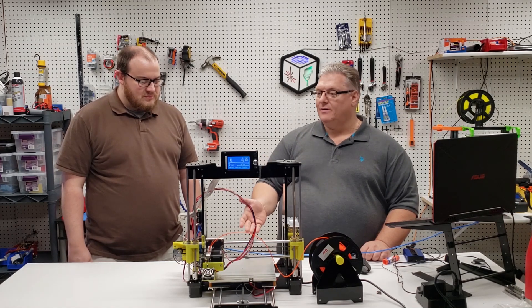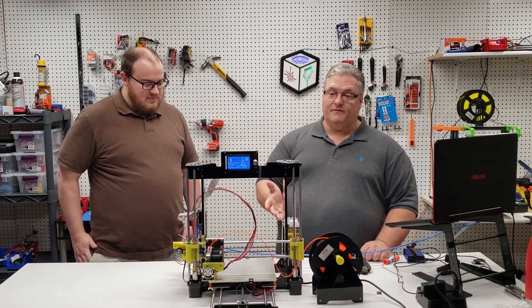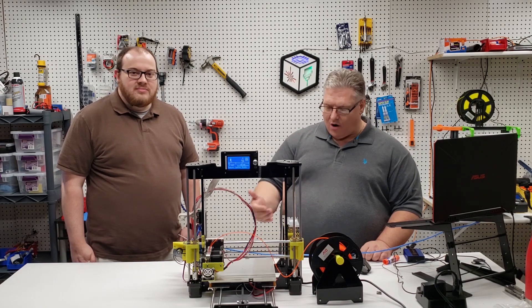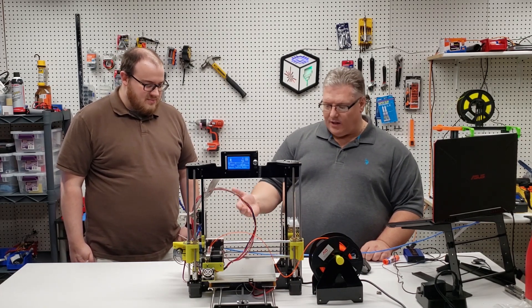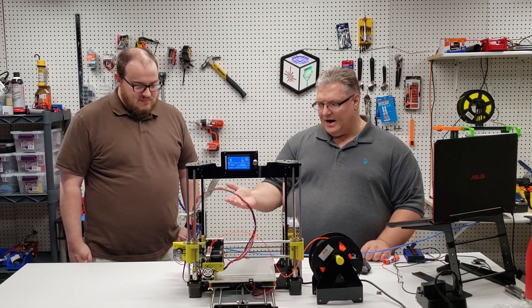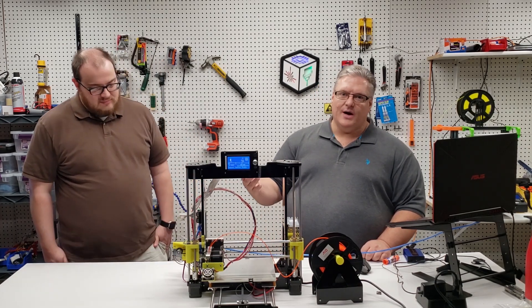After a couple of days working on this printer, it's working great. I've been able to print Benchys and they look pretty decent — for the most part it's a very usable printer. I think it's really lacking in quality in certain areas, but the stepper motors are really decent and the main board works fine. It's the same type of main board you'll find in an Ender 3.